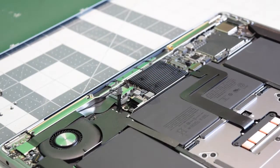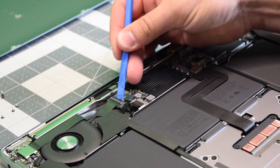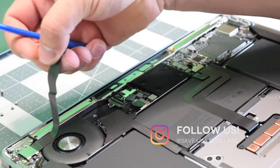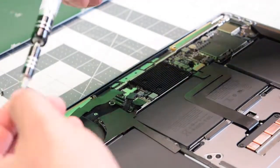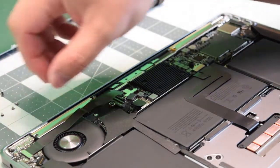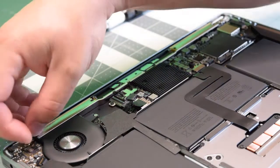Begin by gently lifting the latch on the audio jack cable. Go ahead and go underneath it and just pull it out. Now just unstick it from the fan. We need to remove three T4 screws that are guarding the cable with a bracket. Go ahead and remove the bracket. Now you can just trace it out and pop it out of its socket. Move it aside.